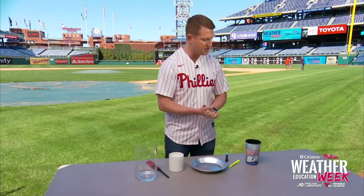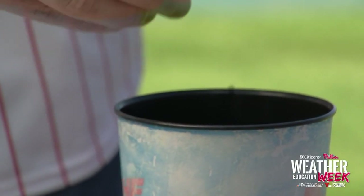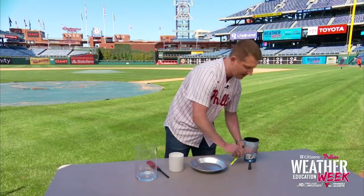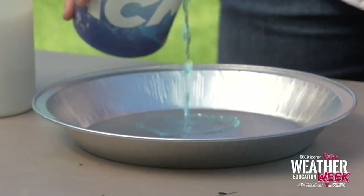Our experiment today is making water rise with fire, and that happens through air pressure. So what we're going to do here is get our experiment started. First, we're going to take our water — we want that to pop — and use that with the food coloring. So drop three, four, you can even do more if you want, into the water. And then you're going to mix it up, get our water nice and blue so you can see it.